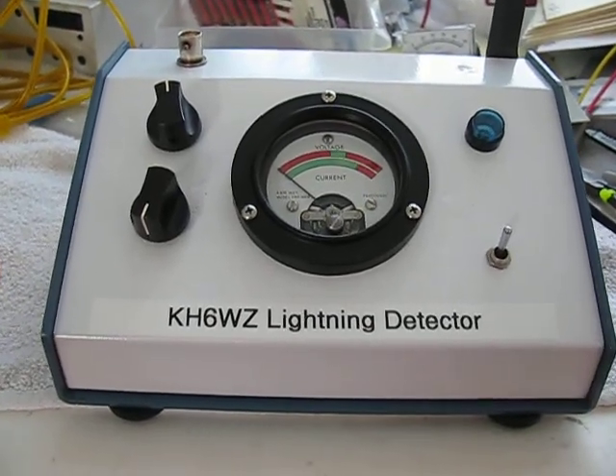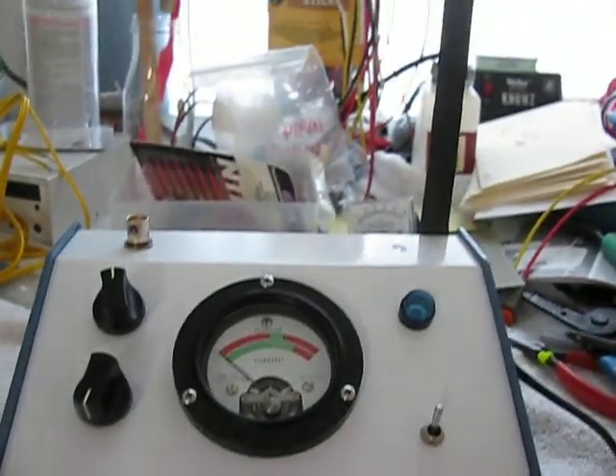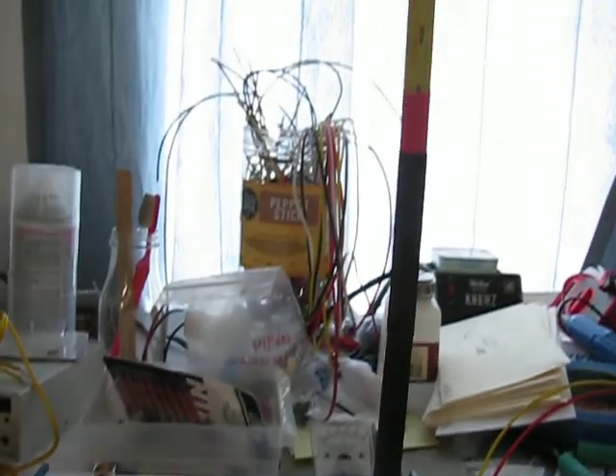Here's my new lightning detector in action — just finished it. It has a different antenna. As you can see, it's a length of tape measure.